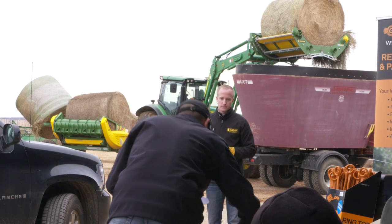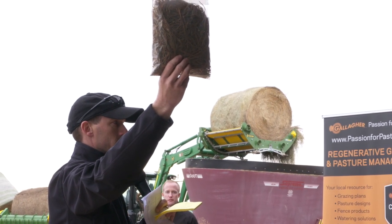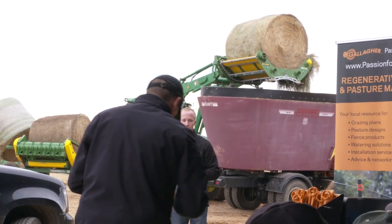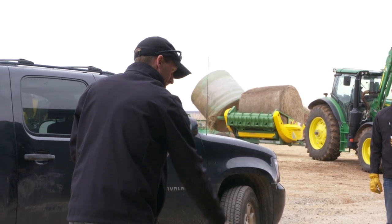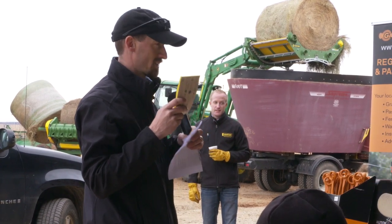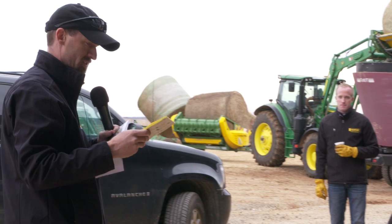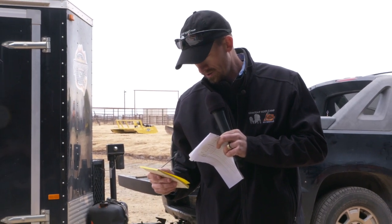Last but not least — that's actually the same wheat pasture as number two, but instead of May, I cut that on March 14th. That tested 25.2% crude protein and 71.1 TDN. So timing is everything when it comes to this. On that class, number four would be first place — you go 4, 3, 2, 1. And on the first class, it should have been 4, 1, 3, 2.